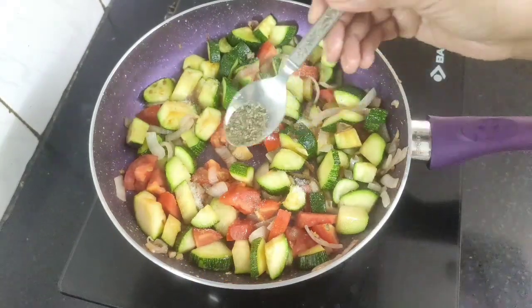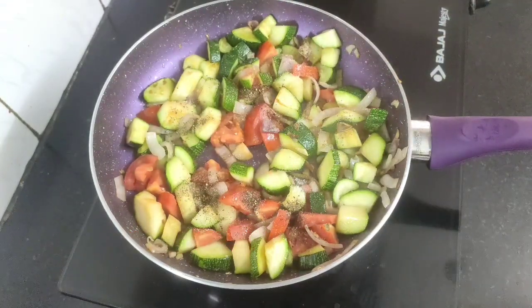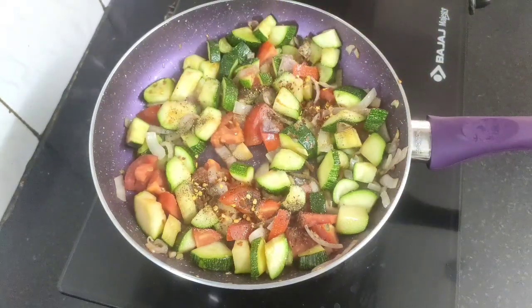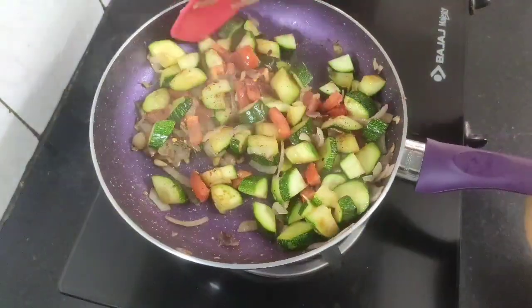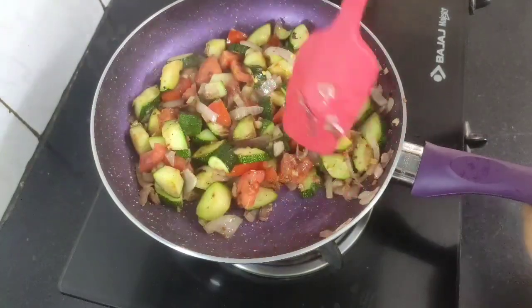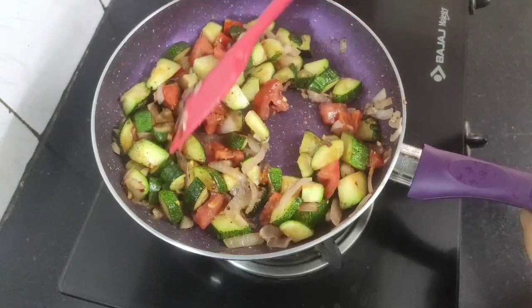Now quickly season with less than half a teaspoon of salt, one and a quarter teaspoon of black pepper powder, and half a teaspoon of chili flakes. Give everything a nice mix.